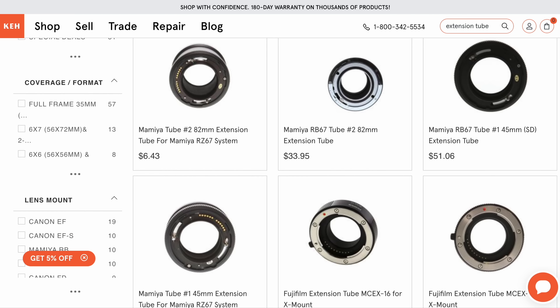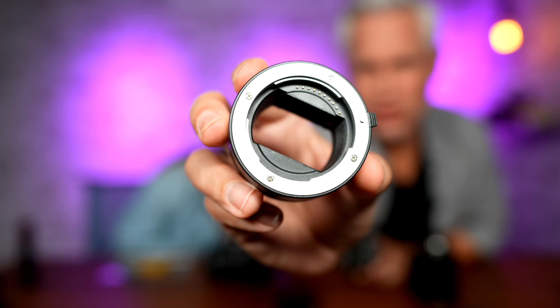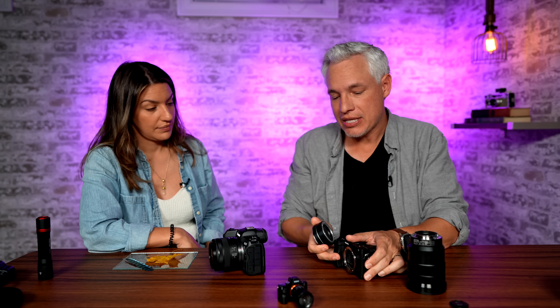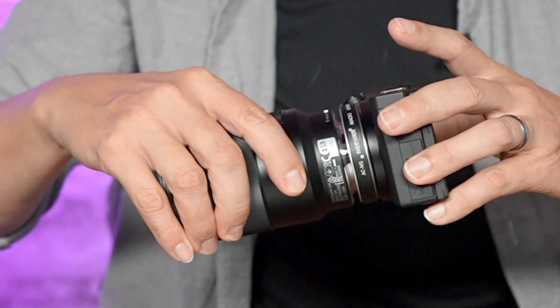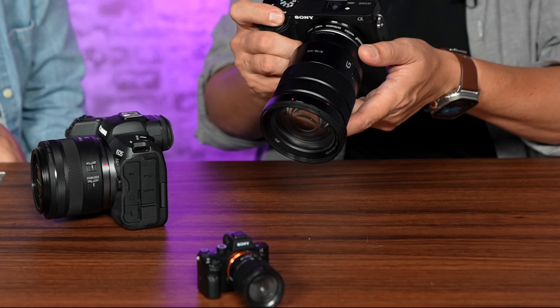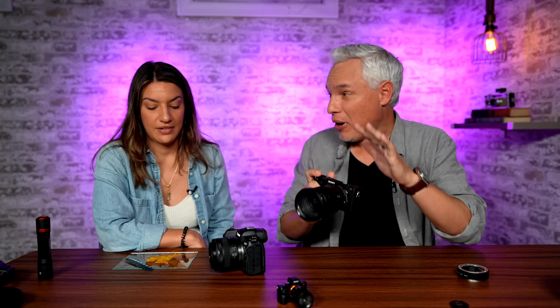You can fix that inexpensively with an extension tube. These are like $20 to $40 — very affordable. They have no optics in them; they're just an empty little tube that you put between your lens and your camera. Extension tubes usually come in a set with multiple tubes. I start with the smallest extension, which is 10 millimeters on this one. What the extension tube does is move the lens away from the camera, and that allows you to focus closer. I'm in manual focus, focused at its minimum distance, and I lean my body in until the subject comes into focus. For this little inexpensive thing, suddenly I could get so much closer.